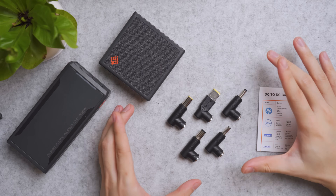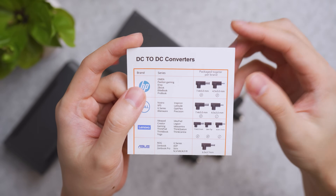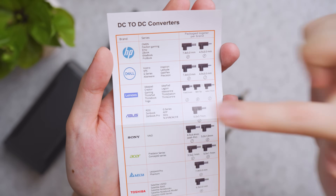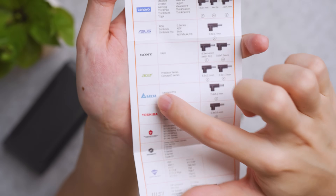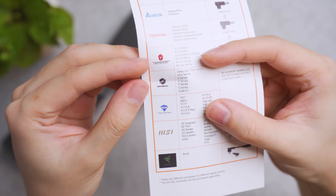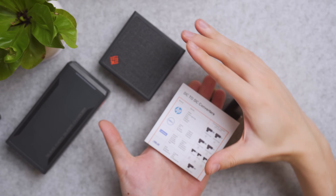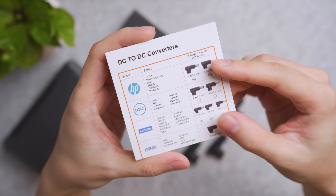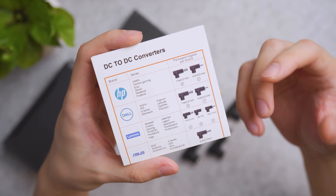Second are the DC adapters you may want to purchase that are compatible with your laptop. They support a wide variety of brands: HP, Dell, Lenovo, Asus, Sony, Acer, Delta, Toshiba, Thunderrobot — I never heard that brand before — MSI, Razer, you name it. If you need to use the DC port on this charger, you have to get the extra DC to DC converters. And if your converter is not included in the list on their website, do let them know so they can prepare in the future.